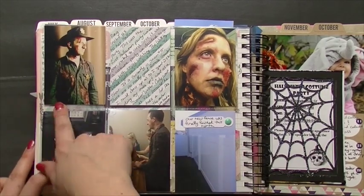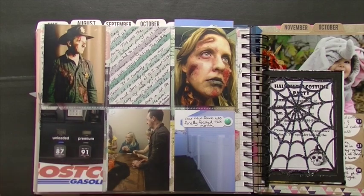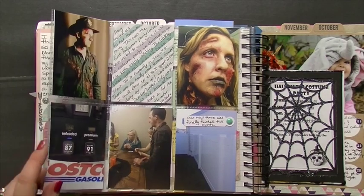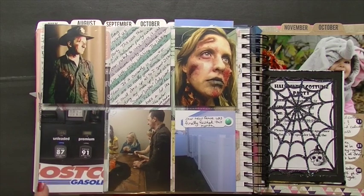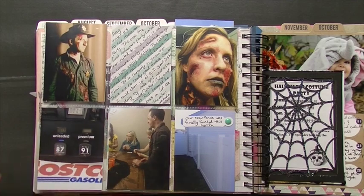I numbered my journaling to match up so I knew which thing went with what. For Halloween, I dressed up as a walker and my husband dressed up as Rick from The Walking Dead. You might notice a few things in my scrapbooking about gas prices because they keep falling and haven't been that low in like 10 years — this was when gas hit a dollar per liter here.